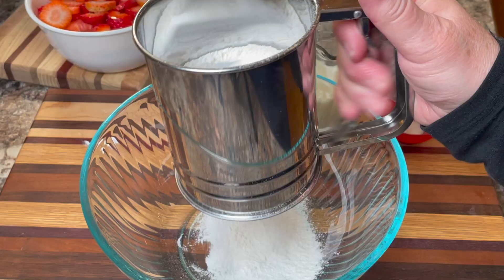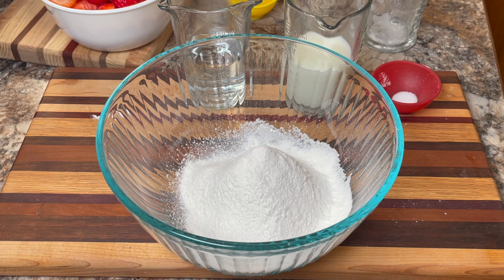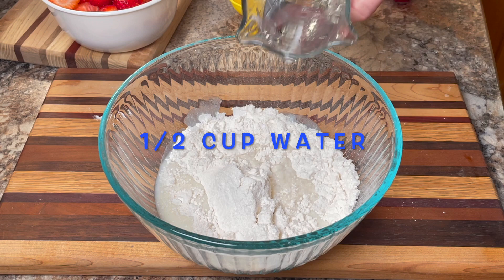In a large mixing bowl, sift one cup of all-purpose flour, then add a quarter of a teaspoon of salt. Now add half a cup of milk and also half a cup of water.